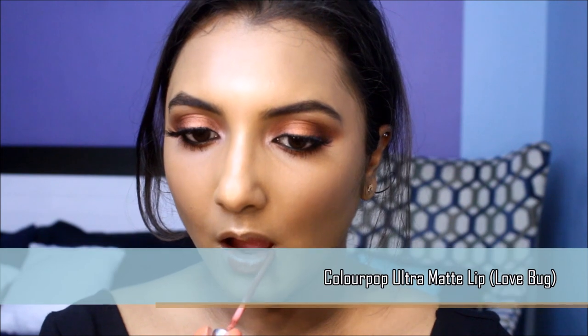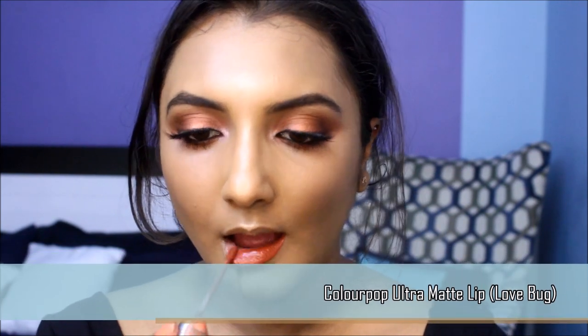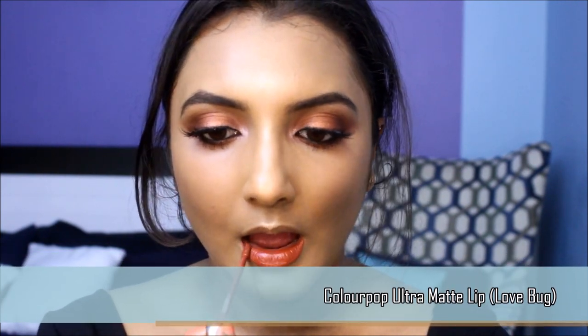Now comes the best part — to seal the face. I'm picking up some aloe gel on a beauty sponge and gently patting it onto my entire face. It adds the perfect glow and seals the deal. I've decided to pair this eye look with a deep burnt orange lipstick to keep it monochromatic.